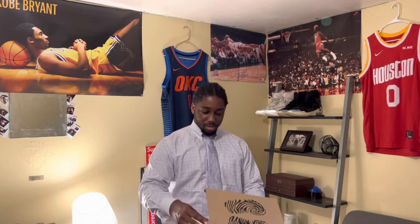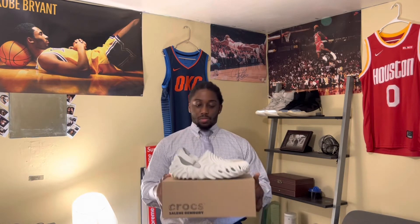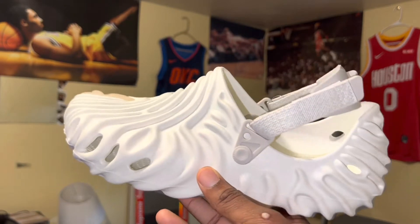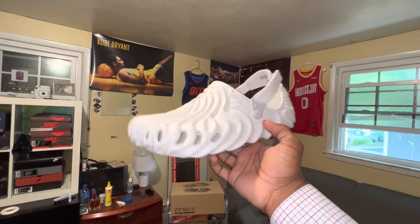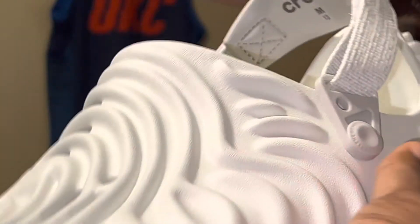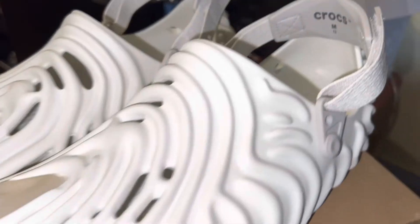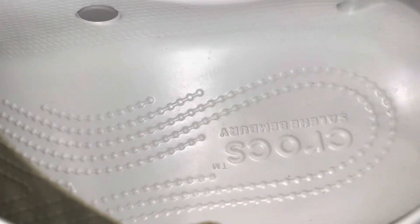I'm so shocked on how quick this shoe came in. This is the Salehe Bembury size 12 — I'm a true size 13, but I watched dozens of videos on this. You may want to go a size down because they don't come in half sizes. It has that croc-like material on the toe of each shoe, a translucent gummy look on the sole, and the fingerprint design of the designer Salehe Bembury. The inside has a gradient and a little strap.